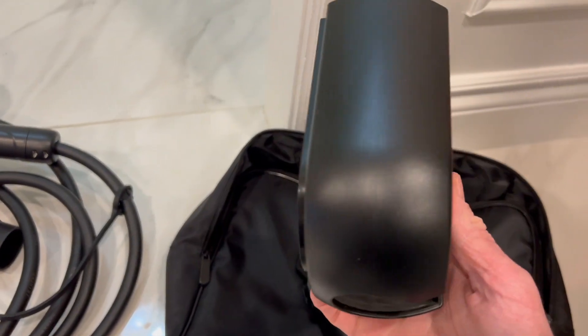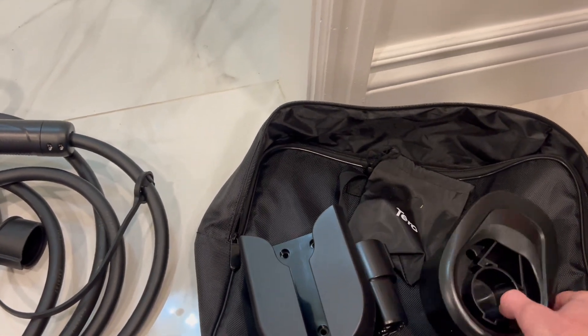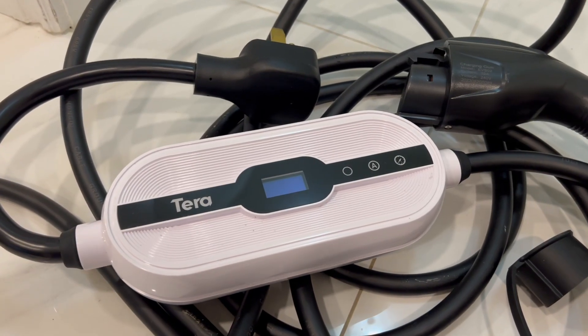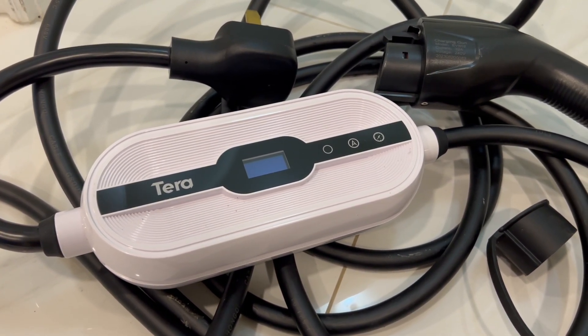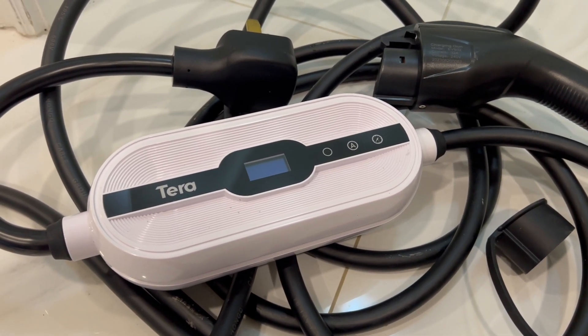You get a wall mount that you can optionally put near your plug in your garage, and even a cord management holster. This thing has been reliable and easy to use. There's even an amperage mode setting — by default you're operating at 32 amps, which is 7.2 kilowatts, but you could go as low as 8 amps if you want to.